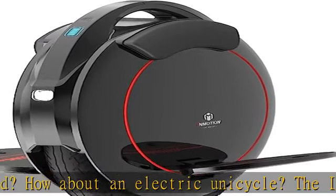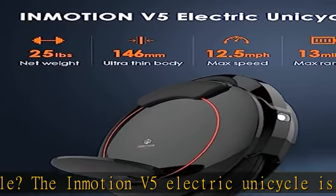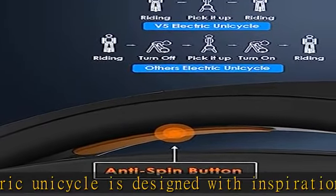Take your riding skills to a whole new level — your playground just got bigger. It features a powerful 550W motor and a top speed of up to 12.5 miles per hour.